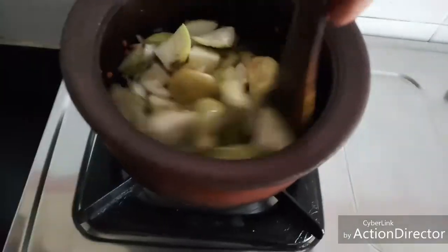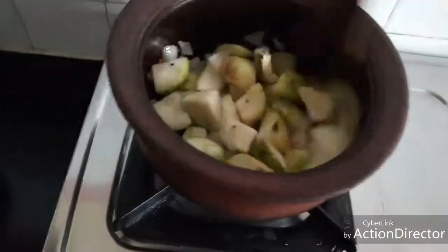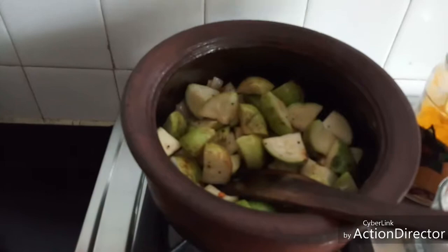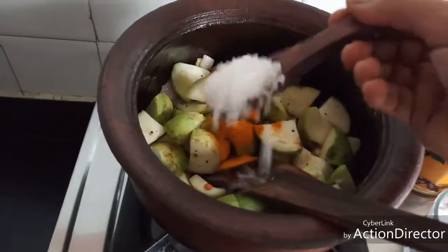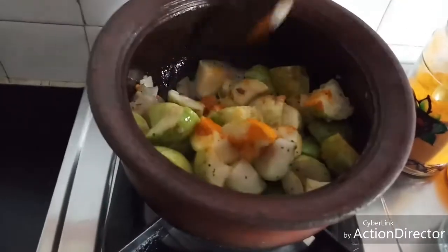Tinda is generally used for babies and dry sabjis, but it tastes very good when we make kurambu with it. Saute on high heat for two or three minutes till the color darkens. Now we have sautéed it for two minutes. To this I am going to add quarter teaspoon of turmeric powder and required salt — I am adding raw salt here.